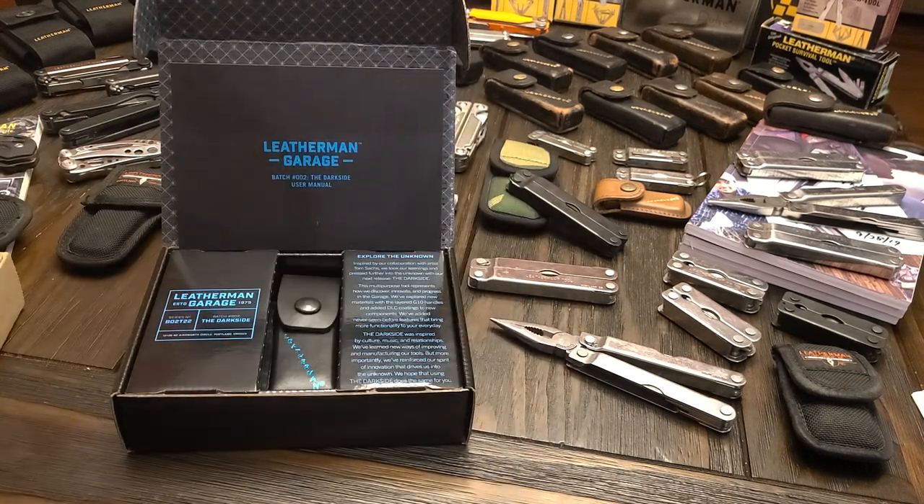The Leatherman Darkside was released on June the 14th, 2022. It was the second release from the Leatherman Garage. There were around 900 of them made, and it was $250 before tax. A little bit pricey, but it's limited edition, so they do that a lot.